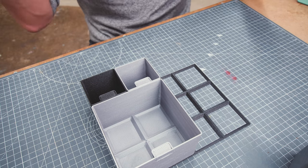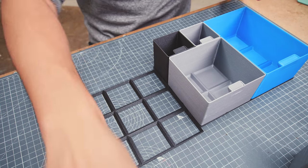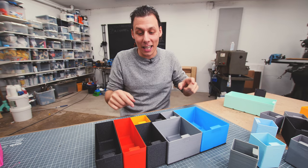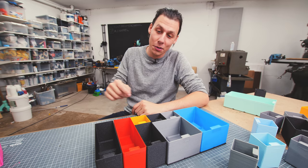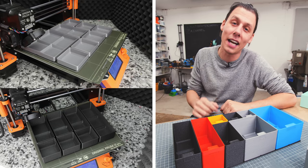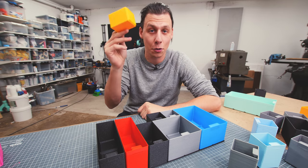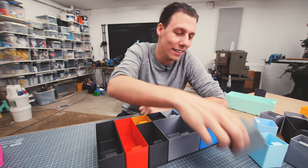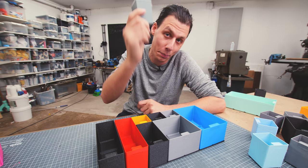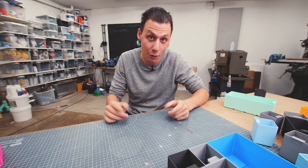Regardless of where you place them, as long as the grid is attached to the bottom of whatever you put the boxes in, everything will stay securely in place. You can go as big as you want with multiple grid pieces to make whatever size and shape you want. I'll make all these available for download — link in the description. The full range of sizes from version 1 will be available, and these are backwards compatible, meaning they'll fit in the same grid system as your other boxes. The only drawback is that boxes bigger than 1x1s won't fit with the new grid. Let's start cutting up some wood.